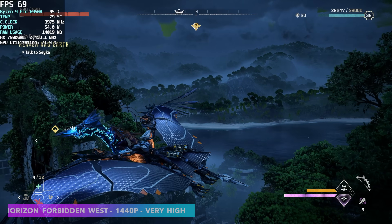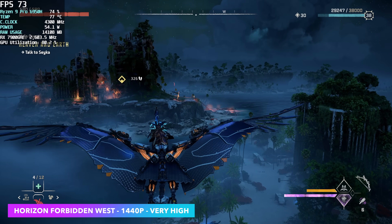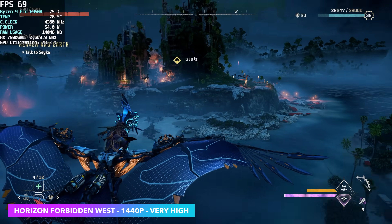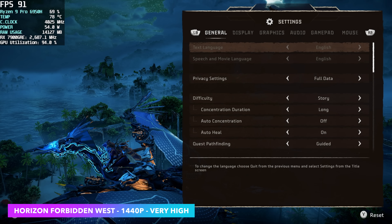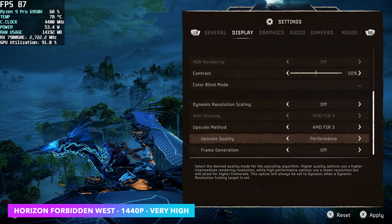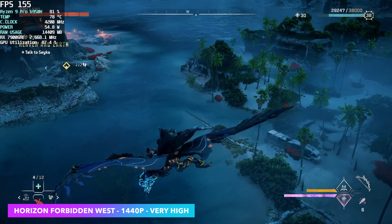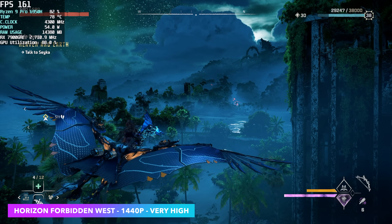Next up, Horizon Forbidden West — very high settings, 1440p, no FSR. We're getting close to going under 60, but the way it is right now it's actually really playable. This is one of those games that does have frame gen built into the settings, so we're going to head down to upscale method — FSR 3 — take it to quality, and enable frame generation. Now instead of getting an average of around 72 FPS, we're seeing averages of around 164 FPS with this game.